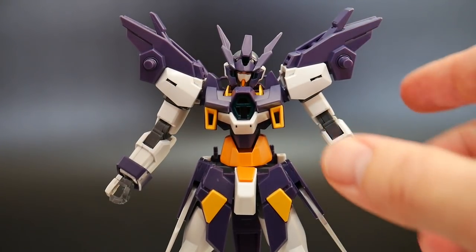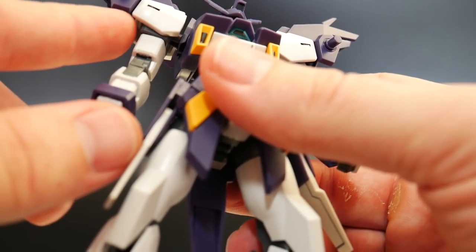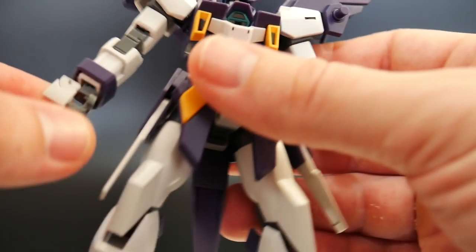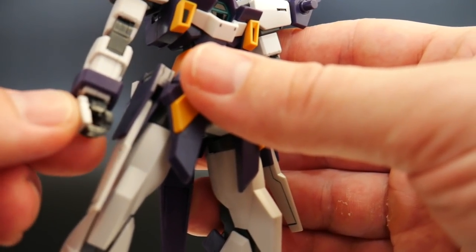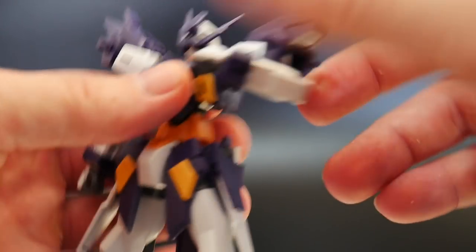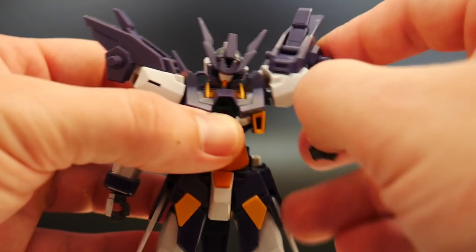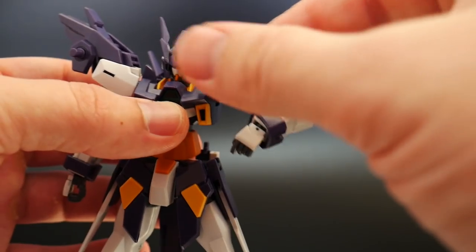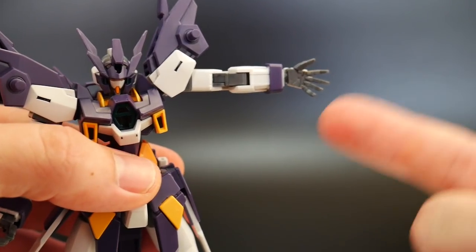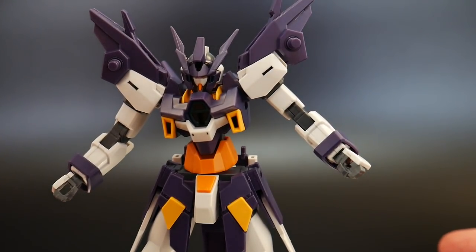Looking at the arms — they're pretty fantastic. The only new pieces I believe are going to be these top shoulders, which are a little different, and the inside of the shoulders as well. The forearm and hands look to be the same. For articulation you get a nice bend up top, a good elbow joint, the hand is on a poly cap, and the shoulder can swivel both ways. You get a closed fist, a nice open hand, and two grip hands for weapons.